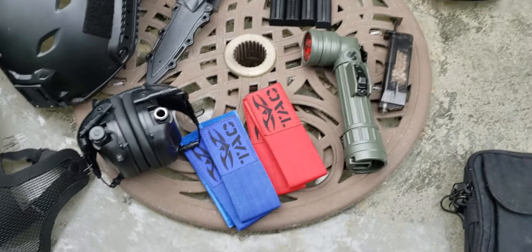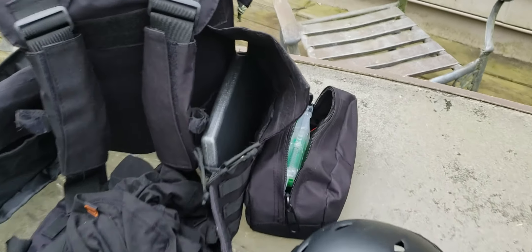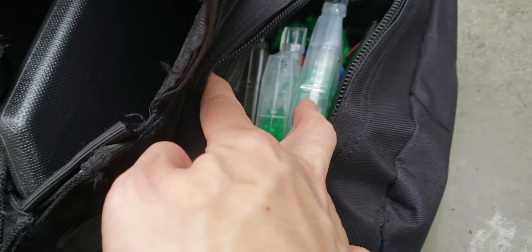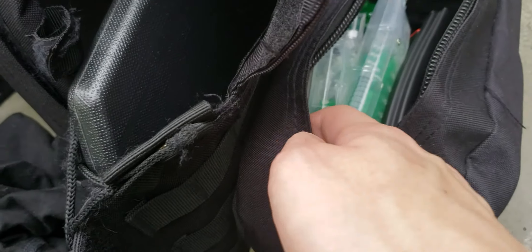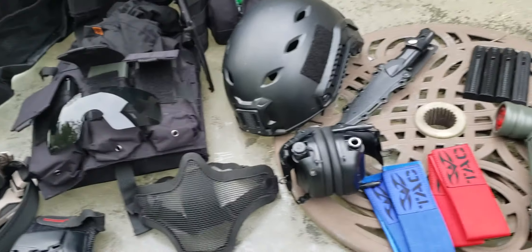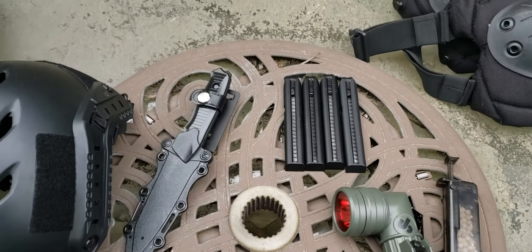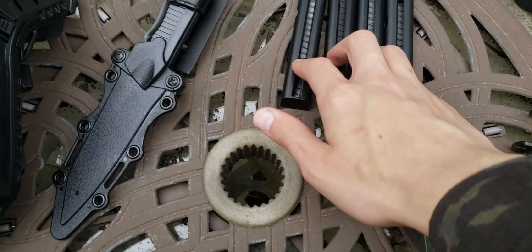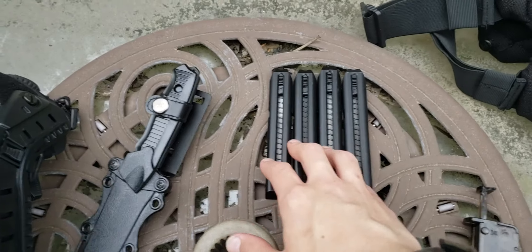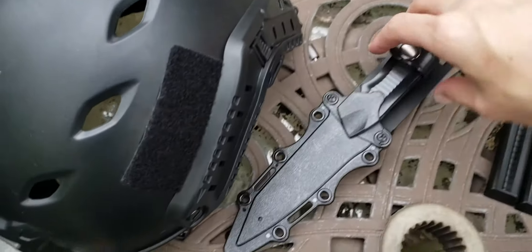I have one speed loader out here and the other speed loaders are in the side pouch along with extra BBs and three extra mid-cap magazines — not really flash mags, very slow to load. I now have four pistol magazines for my electric pistol.